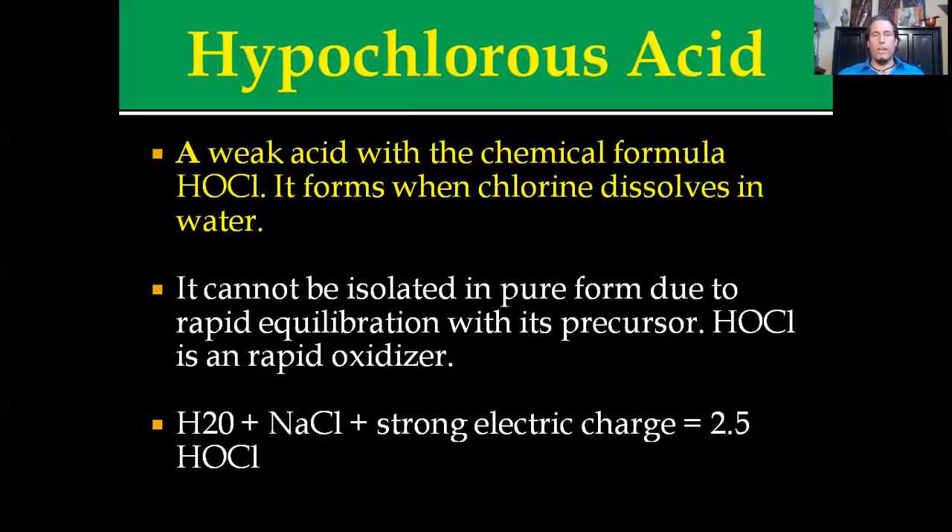Hypochlorous acid is a weak acid with a chemical formula of HOCl. It basically forms when chlorine dissolves in water — it's the basis and premise for bleach. However, electrolyzed hypochlorous acid is produced in the presence of an electric current. It cannot be isolated in a pure form due to its rapid equilibration with its precursors — basically salt water — and it works as an oxidizer. If you take water (H2O), add a salt solution (NaCl), in the presence of a strong electric charge, you're going to get 2.5 hypochlorous acid.